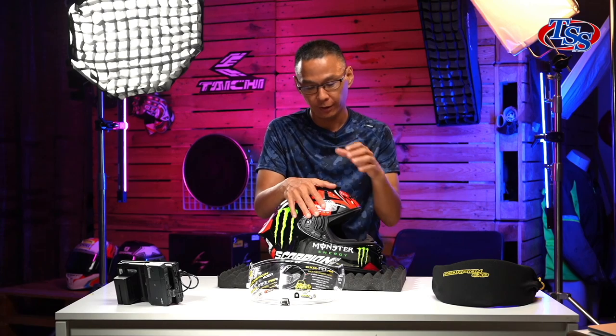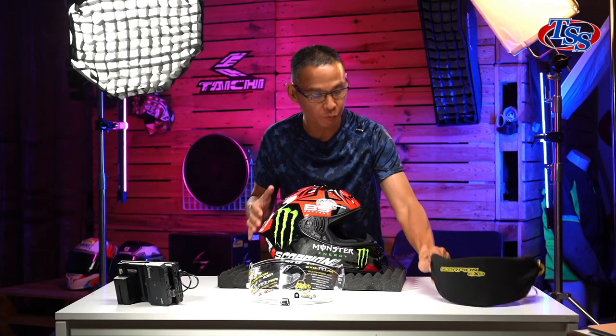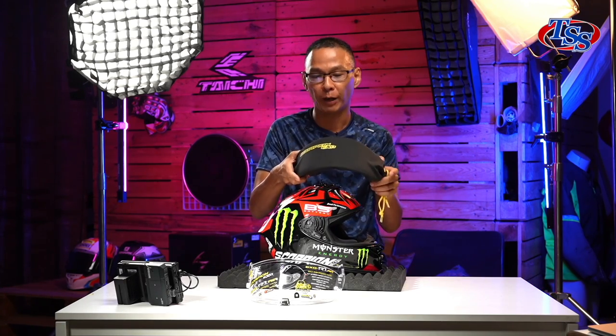Before I forget, with every purchase of the Scorpion EXO R1 Air helmet, it comes with a Black Book visor as well, so you don't have to buy this separately.